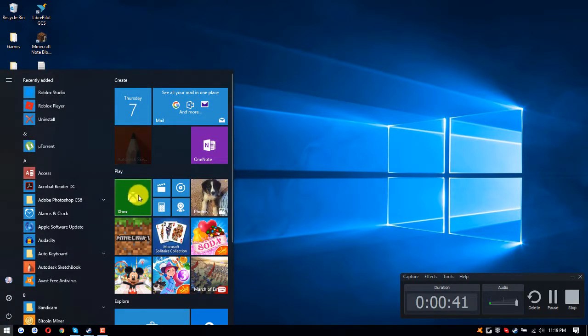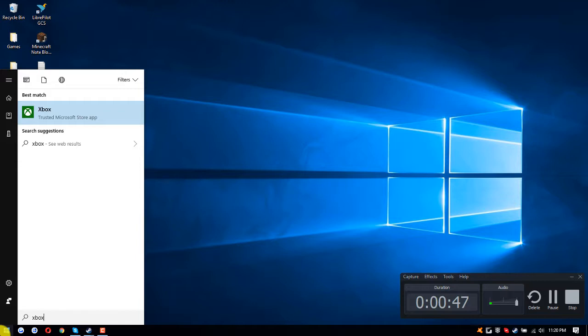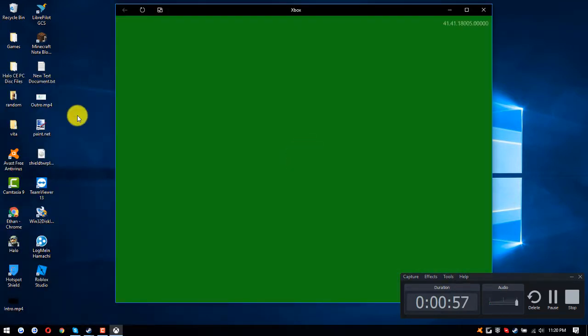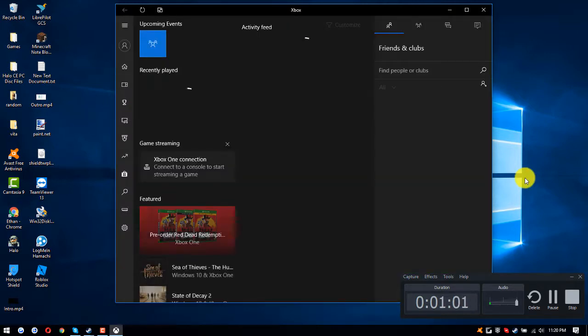So if you want to find the Xbox app and you can't find it, just go to your start menu and search Xbox. While you are doing this, you have to have your Xbox on and ready to be used.